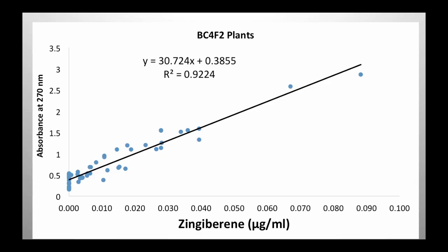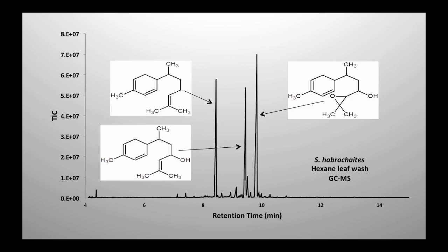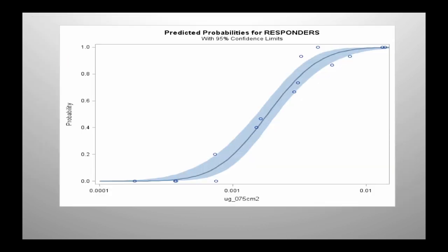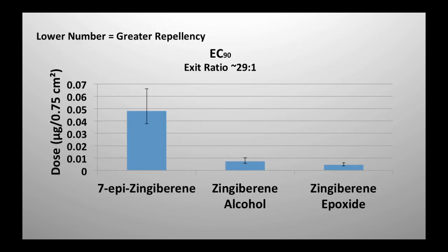I mentioned earlier you could measure zingiberene by spectrophotometry — that's that result. We're also talking about introgressing some additional compounds — zingiberene alcohol and zingiberene epoxide. You can test those with an assay I published a few years ago. The main thing I want to show here is that the activity of these two compounds is about five-fold better than zingiberene. This tells me we need to really think about introgressing those into the breeding population. The lower the number, the better the resistance.